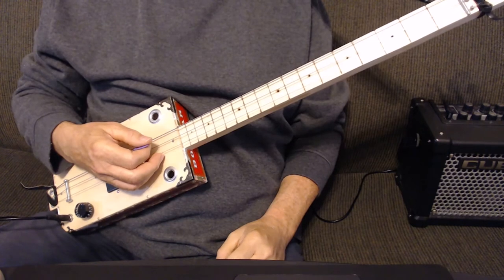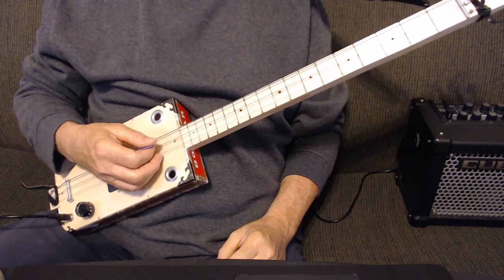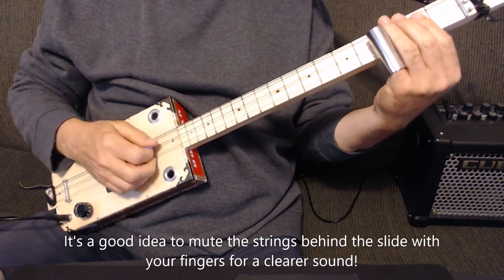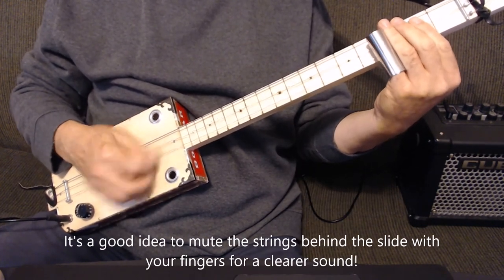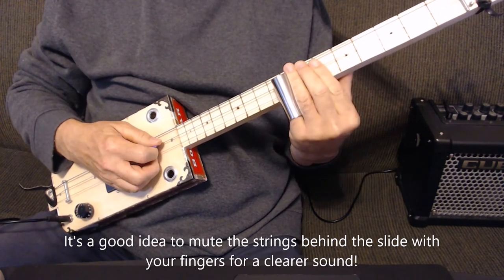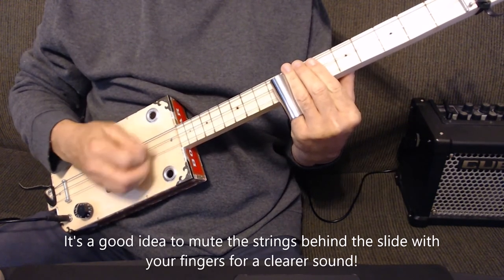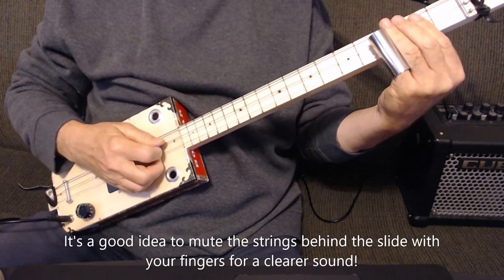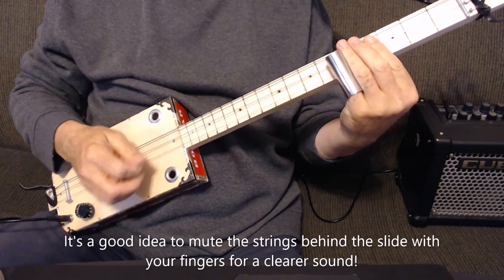Now the main riff of the song — we're going to use the first and second strings, and it's 0, 3, 3, 5, 5 again, and then 8, 7, 8, 7, 8, 7, 8, 3, 3, 5, 5 again.